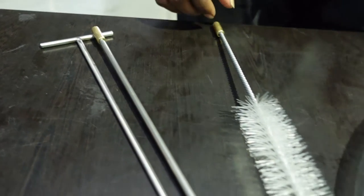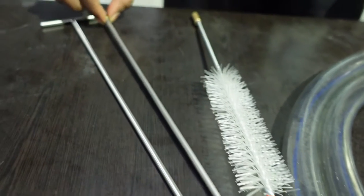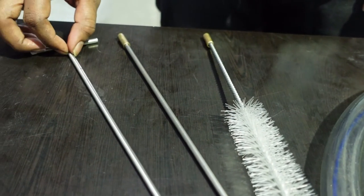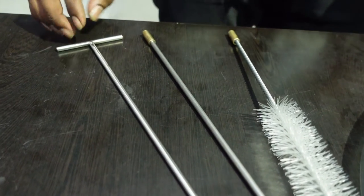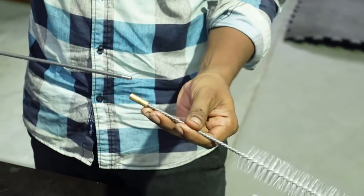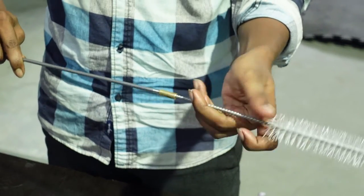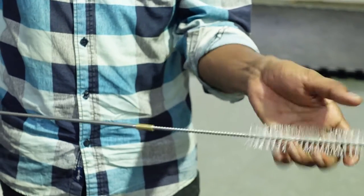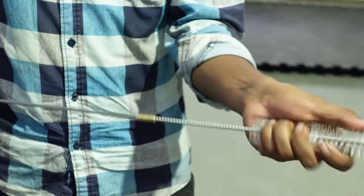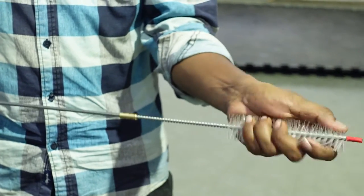Now we clean the milk tube with a small brush, a rod, and a t-rod. We are going to connect it with SSL and with the brush. We are going to make the 3rd square of 1 meter, and make the tube 2 meters.